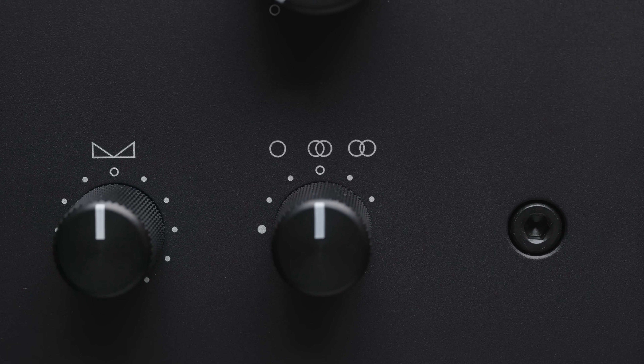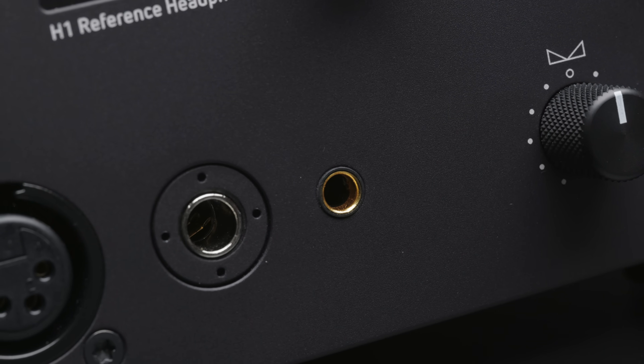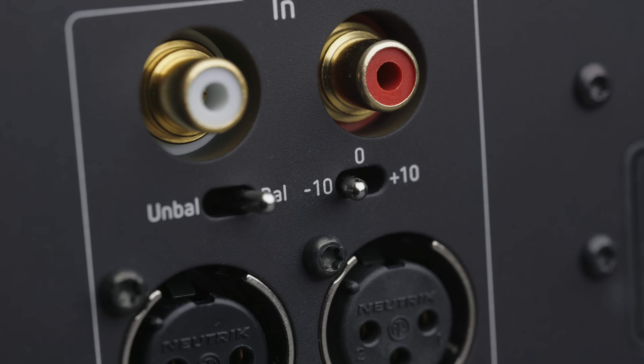The H1 also adds a 4.4mm pentacon output, which will be a nice addition for many IEM users. And as you'll be able to see from the full measurements of the H1 as well as the HM1, both linked in the description at the audio files section of headphones.com, the H1 behaves basically identically in every way to the HM1, except that for very low output levels the noise floor is about 5 dB lower — which could be a benefit for IEM users, especially in conjunction with the new minus 10 dB gain setting, giving you more flexible volume control with extremely sensitive IEMs.